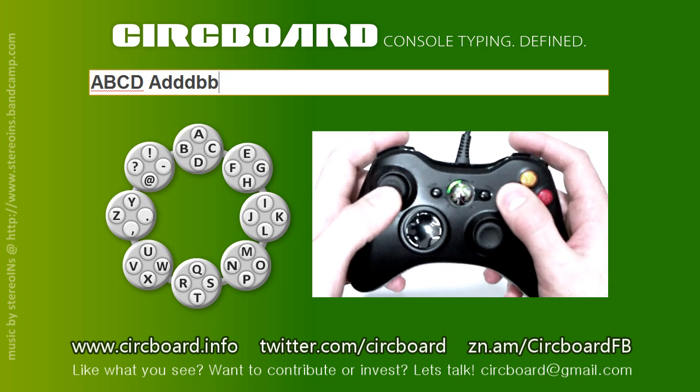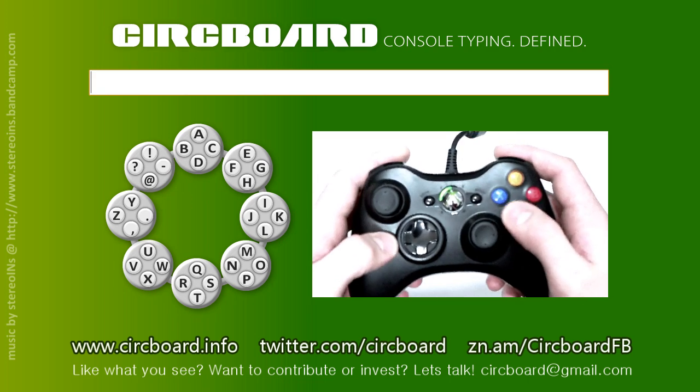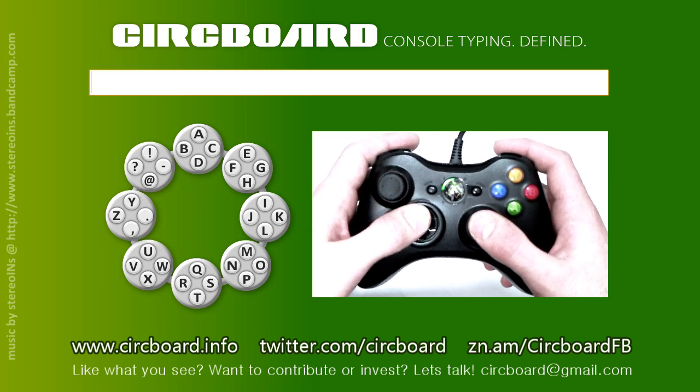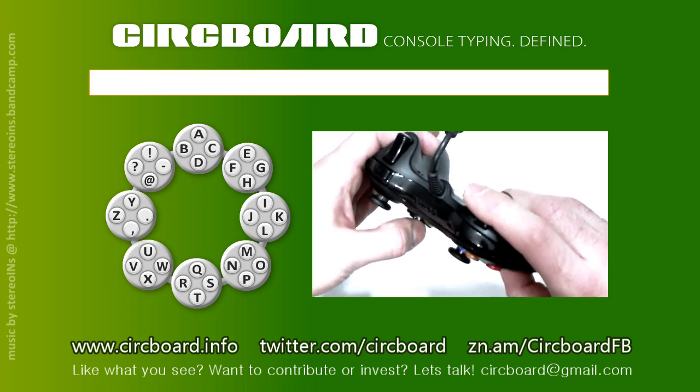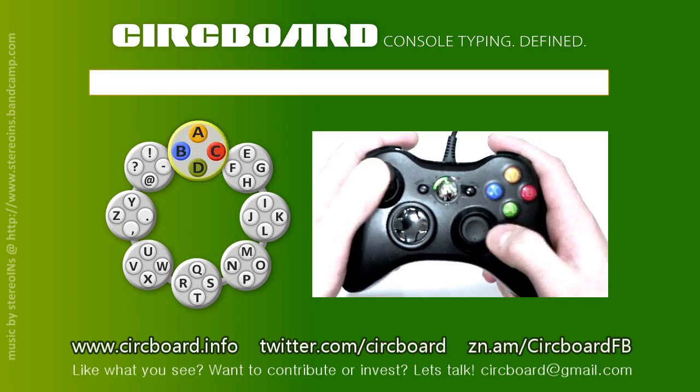One of the features that is currently under development is the right trigger. It is reserved as a secondary set of keys such as numbers, symbols and other language specific characters. While held, the core keyset is replaced with a secondary keyset, looking and functioning the same as the core one.